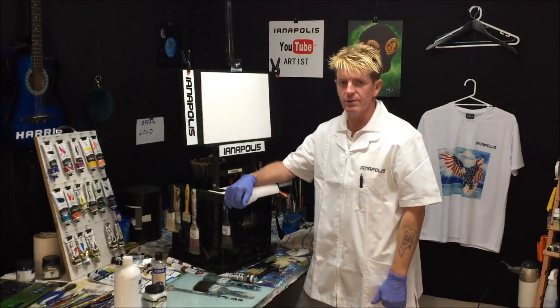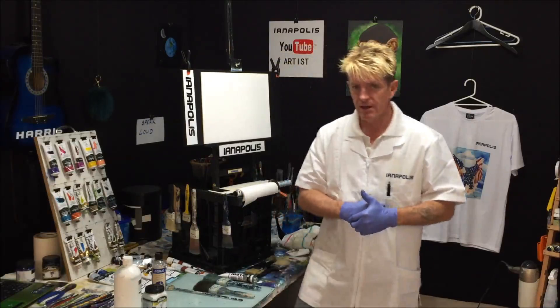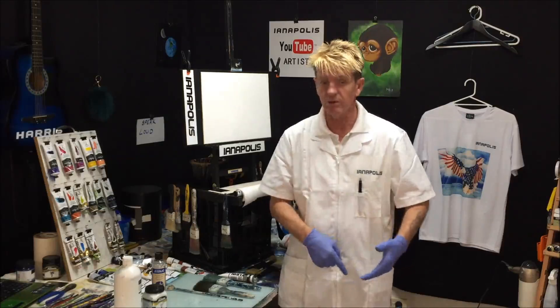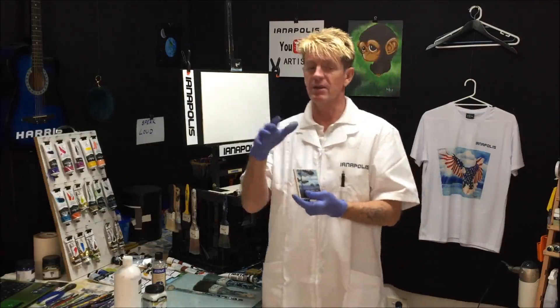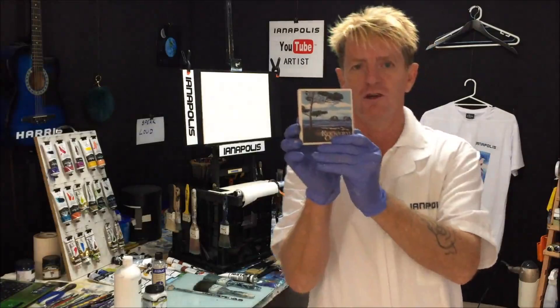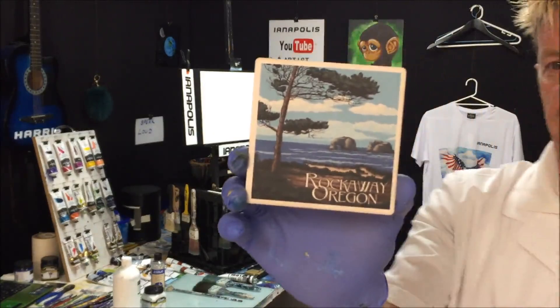G'day, how's it going? This is Ian Aris from Australia, your acrylic guru. Today I want to do a beautiful simple exercise for you beginners out there. I found a picture on a coaster — I was given this coaster by a friend, Angel Jackson, who gave me a big box of gifts — and I thought it's going to be my reference picture.